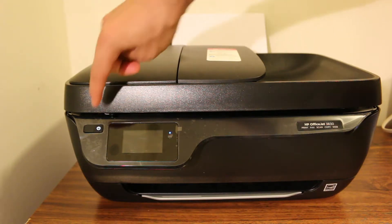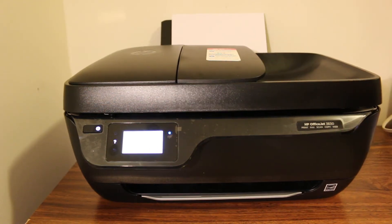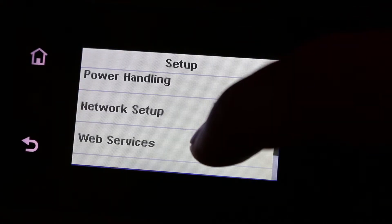Make sure you have a Wi-Fi router at home and that it is on. Now go to the printer screen, go to the main screen, and select the Setup option.